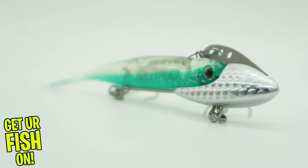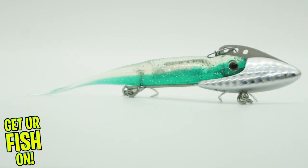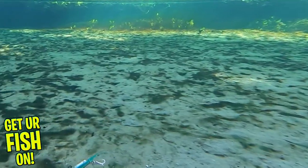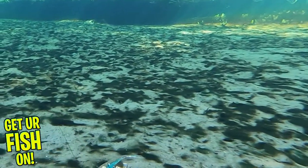However, I believe it turns it more into a lipless crankbait more than a vibrating jig. This bait has three adjustable line points which gives it a slightly different action and diving depths. The front line point gives it a tighter wobble and is better for more pressured ponds, and the back one gives it more action and a wider presentation.